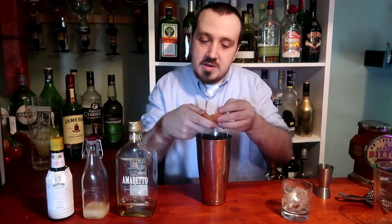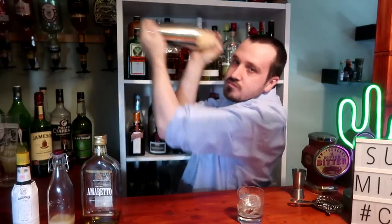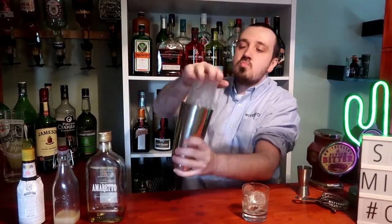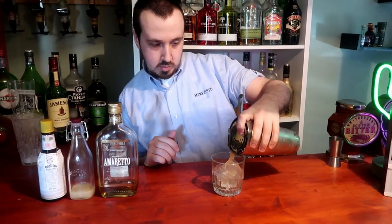Get all that egg white into our tin shaker, about to dry shake it for 10 seconds. And shake it again for 10 seconds. And now straight into our rocks glass.